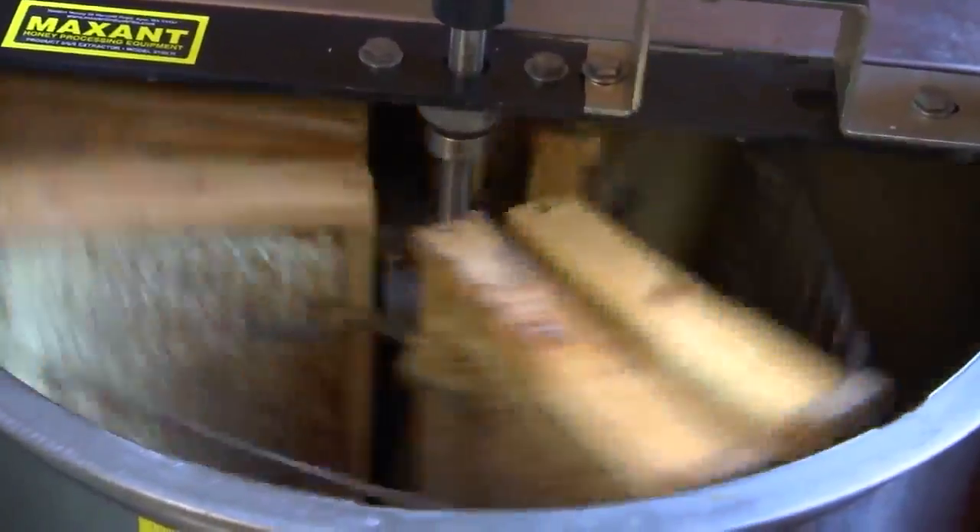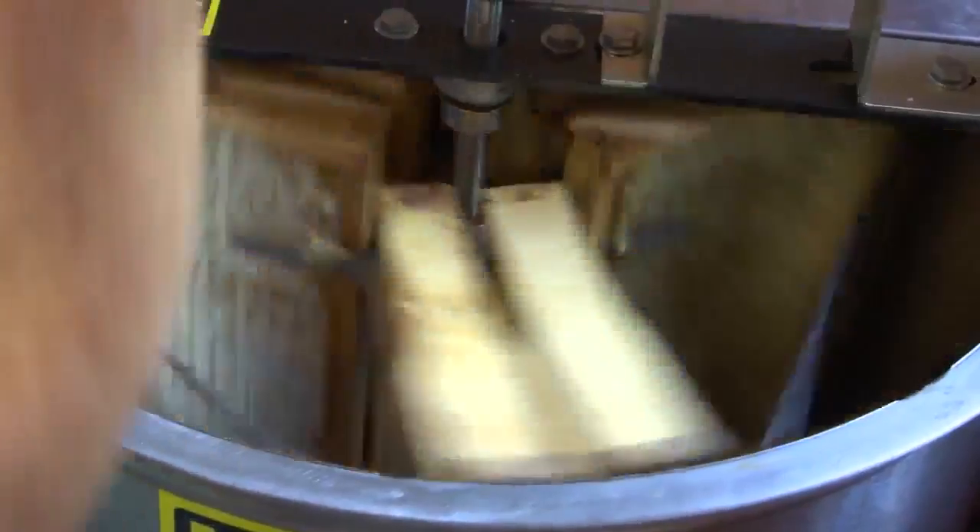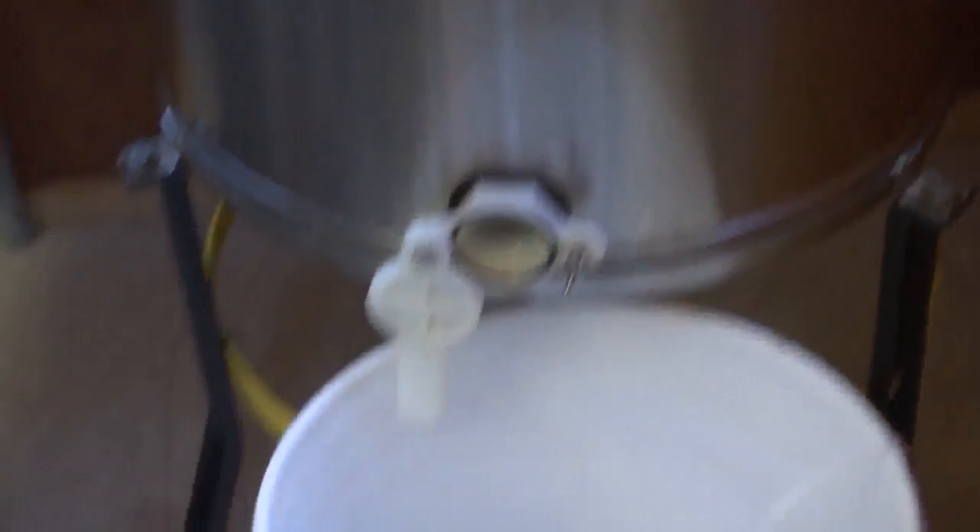It might get a little loud. So you turn it on, and you start out kind of slow. Centrifugal force forces the honey to the outside, where it flows down and into the bucket.